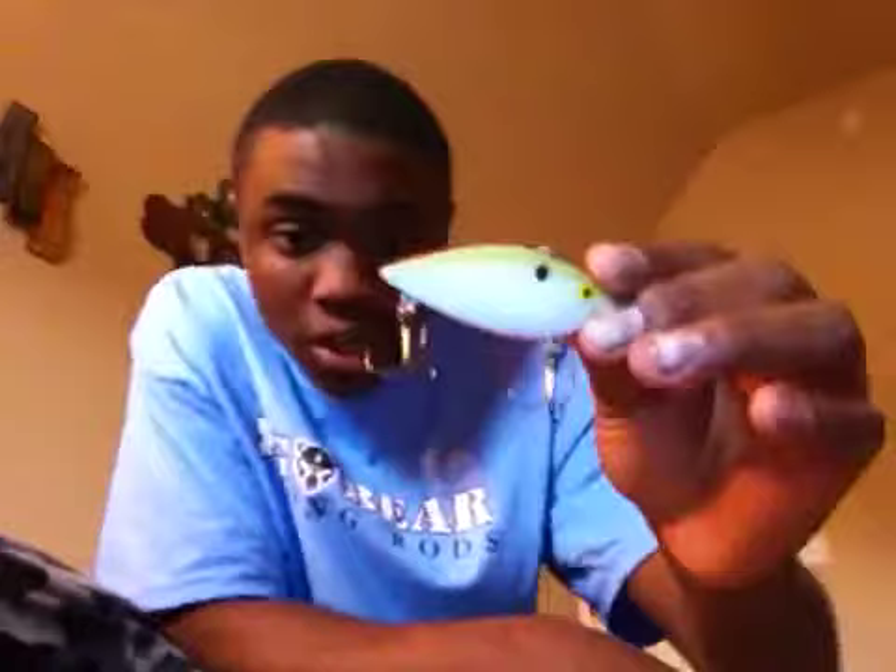I'm going to take these lures out to show you guys how they look. This is the Cotton Cordell Super Spot, one-half ounce — it's a lipless crankbait with a rattle. I believe it's in the Honey Shad color. The hooks look fine to me — they were saying the hooks aren't that great but they look okay.